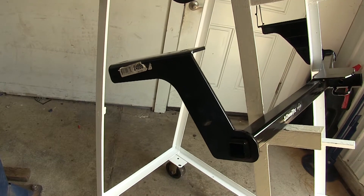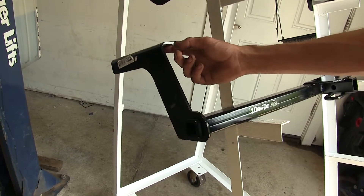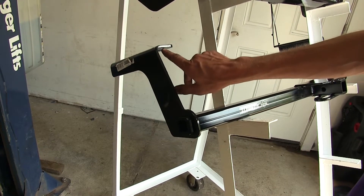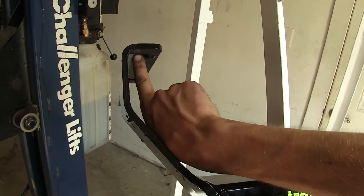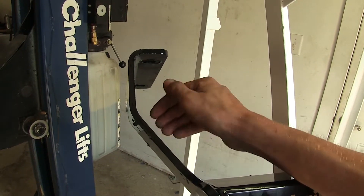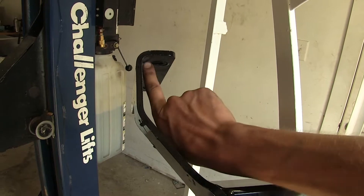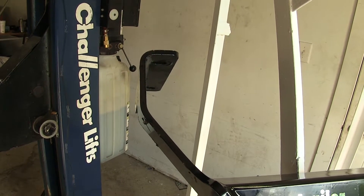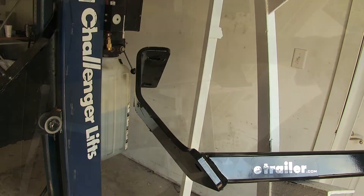This actually makes it easier to install, especially when it comes to torquing this front bolt here, because you can easily get in there with a socket and torque it at a straight angle. If you look at the Curt, you can see how, if you were to go straight up, you'd be contacting this part of the hitch. So you have to use a swivel socket to get in there at an angle to properly torque it down. It's not a big deal, but the Draw-Tite is a little easier to install because it is straight up and down.